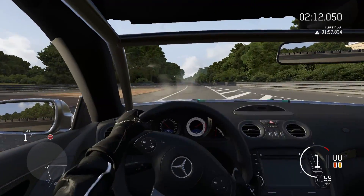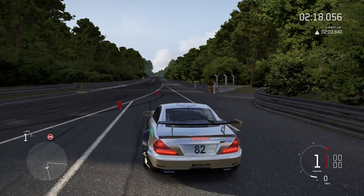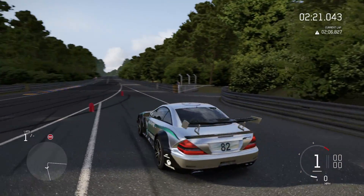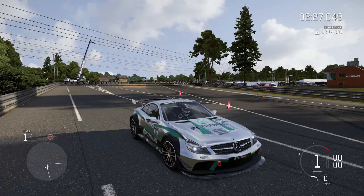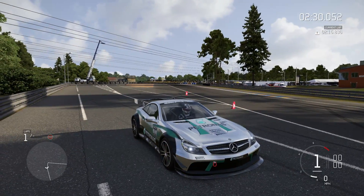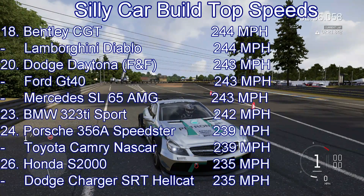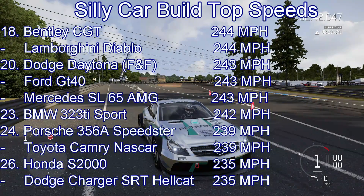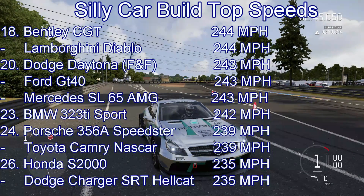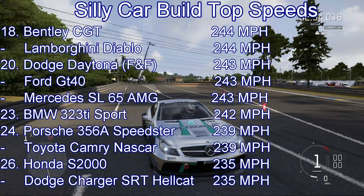I do think we might have seen a little bit more, but 243 is the speed the car can obtain. Pretty controlled down the straight as you would imagine. A bit of a bigger bumpy oversteering moment at the kink than I was expecting, but easily controllable. The 243 mile an hour speed will put the Mercedes into 20th place — joint 20th with the Fast and Furious Dodge Daytona and the Ford GT40. It beats the BMW 323, the Porsche 356, and actually beats the Toyota NASCAR as well. However, it loses out to the Lamborghini Diablo, Bentley Continental GT, and Pontiac Firebird Trans Am.